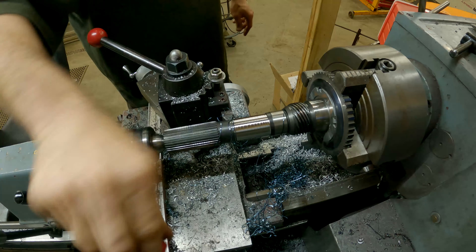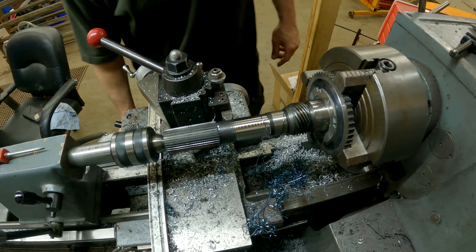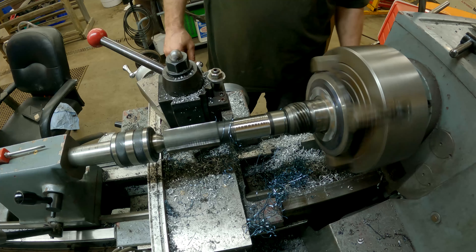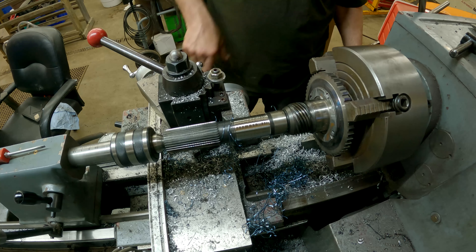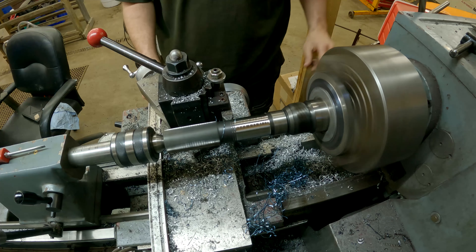Smoothing it up, trying to get the chip right, but that clearly didn't work. I'll just do a spring pass.